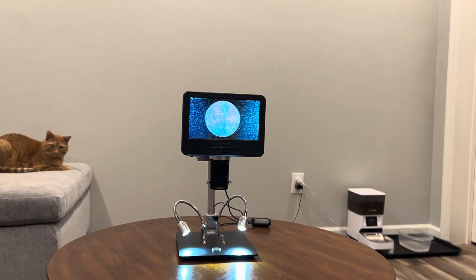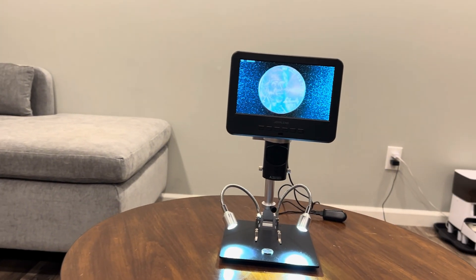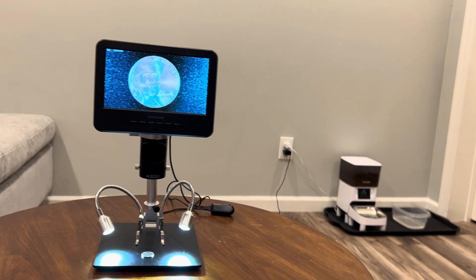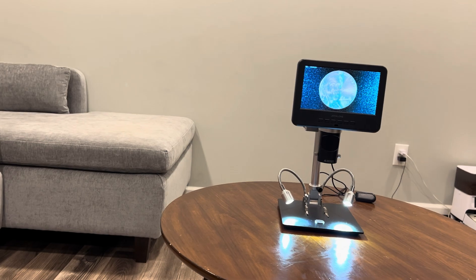In today's video, I'm going to unbox this device, walk you through its key features, test it out with some real-world samples, and let you know if it's worth the investment. So if you're thinking about upgrading your microscope setup or just curious about how this one stacks up, keep watching.